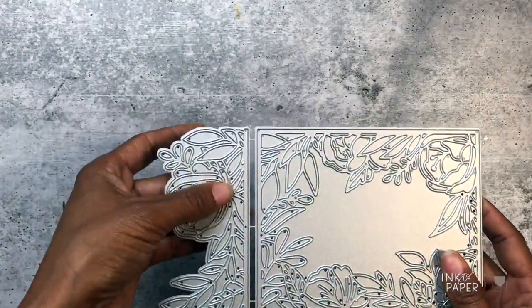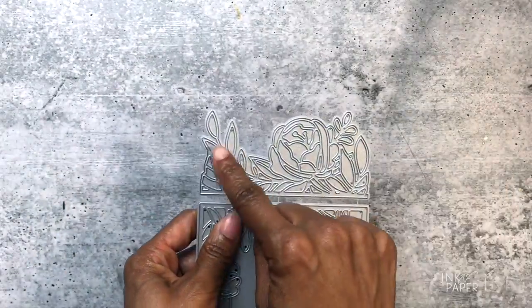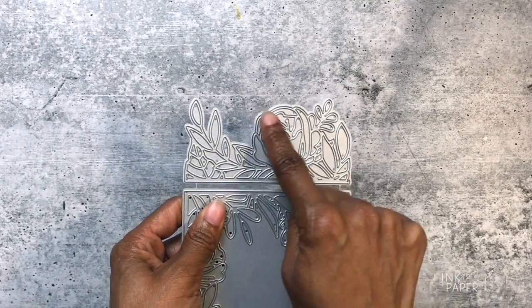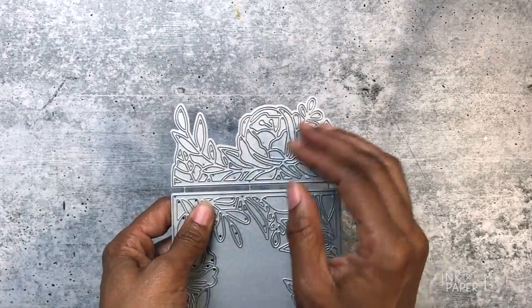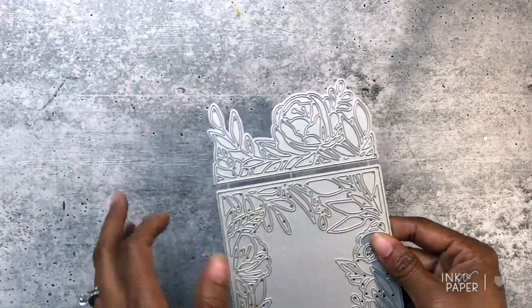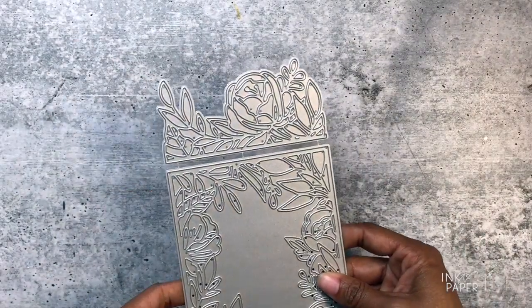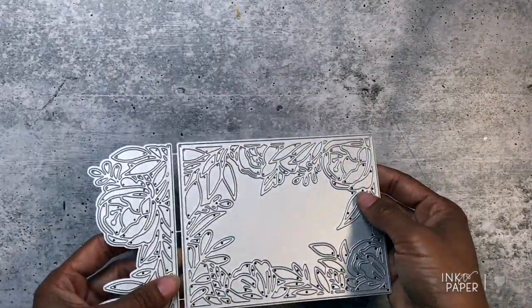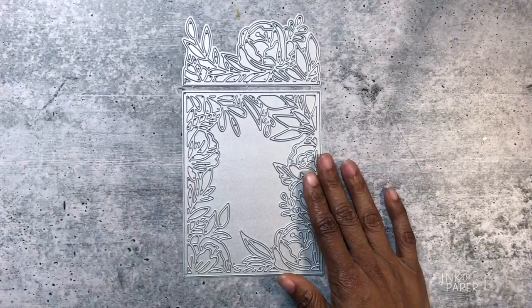This die also includes separately this border here. You can see there are just some leaf elements, a big bloom, and more leaf elements on this side, so you can use this as a border, a gatefold opening, or just whatever you want. These dies retail for $34 and they look so pretty.